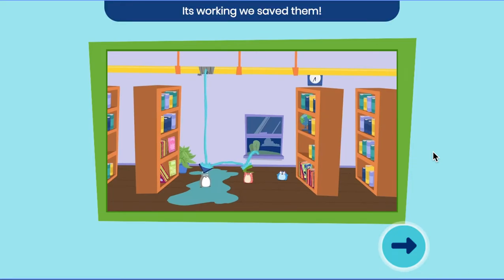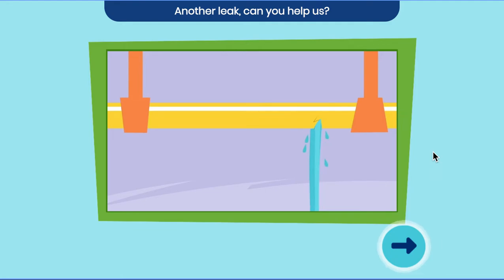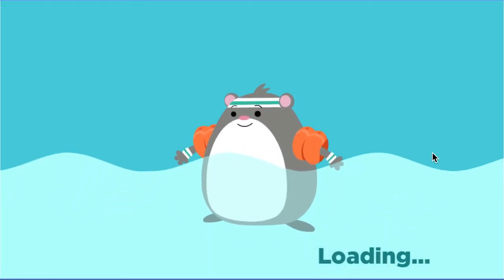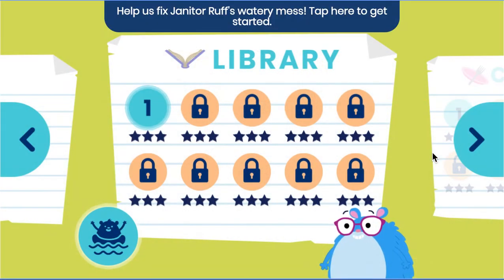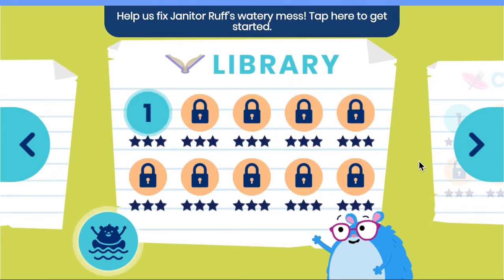It's working! We saved them! Uh-oh. Another leak! Can you help us? Help us fix Janitor Ruff's watery mess. Tap here to get started.